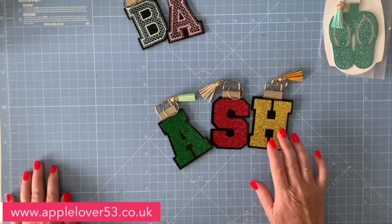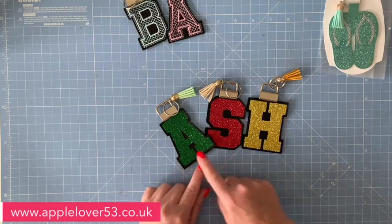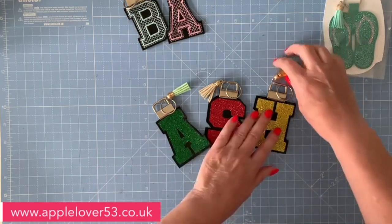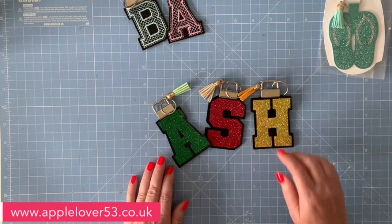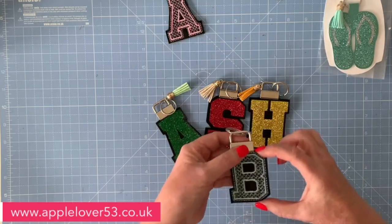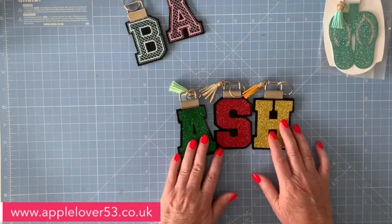These would make great personalized gifts — thinking a little bit forward towards Christmas. They'd make great gifts for your children's school teachers, or just for family and friends. I've made mine in black vinyl and then put glitter heat transfer vinyl on top, and added a little tassel dangle. The size of these is entirely up to you. The stitched version was about two and a half inches high, but the ones I've done in Canvas are nearly three inches high.